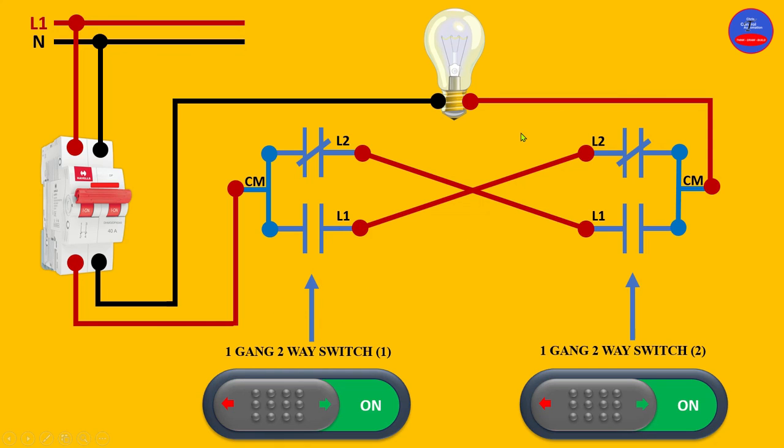These cables are called strapper wires or strappers. This cable is the switch wire. This is the neutral wire and this is the live wire. If you want to know the practical physical wiring, I'll advise that you watch the linked video which shows the full practical of the two-way switches.